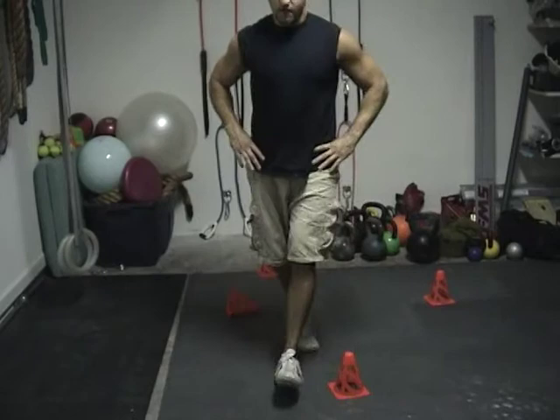You can try it for time, you can try it for repetitions. Do a couple on the left leg and then switch legs. It's a great exercise.